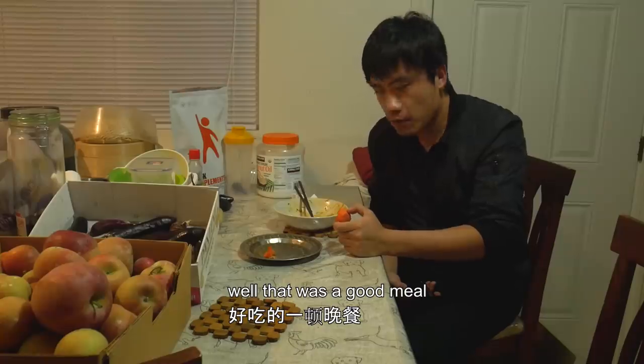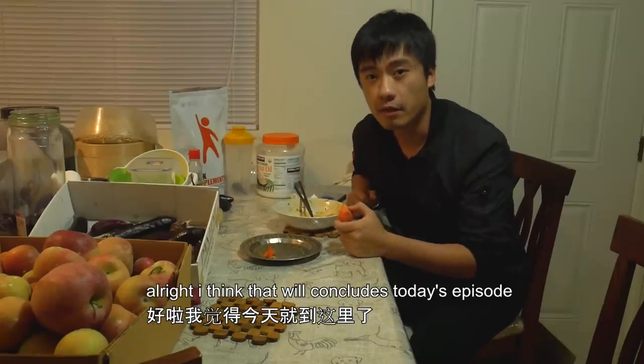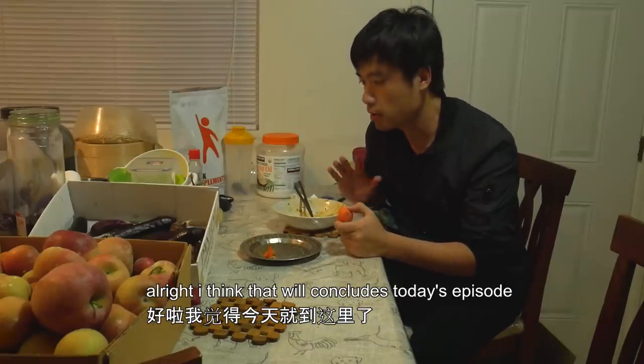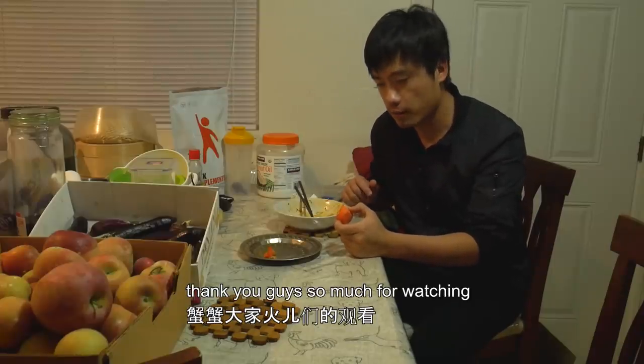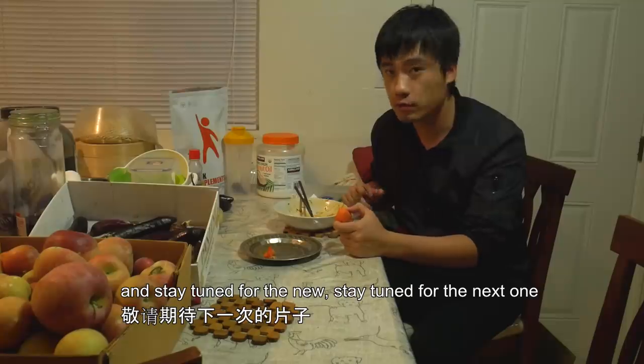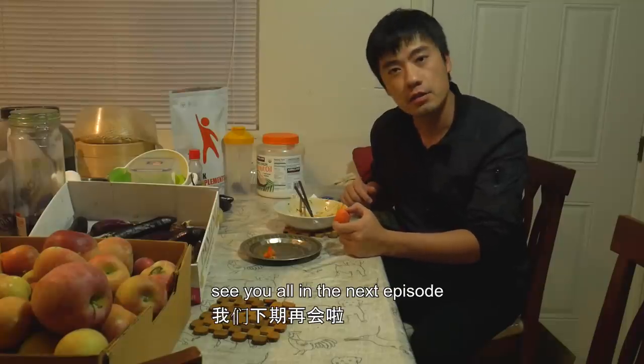Well, that was a good meal! All right, I think that will conclude today's episode. Thank you guys so much for watching, and stay tuned for the next one. See you all in the next episode — bye bye now!